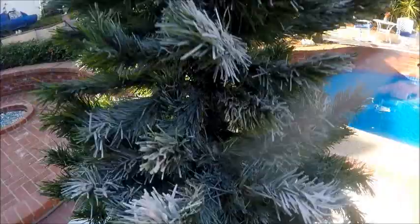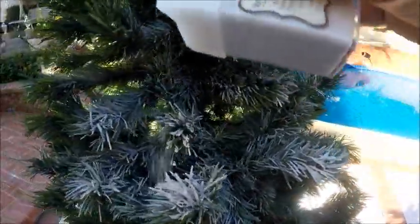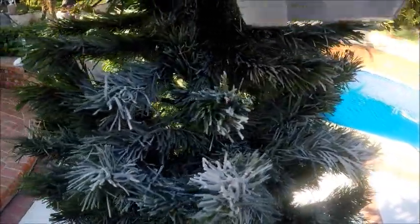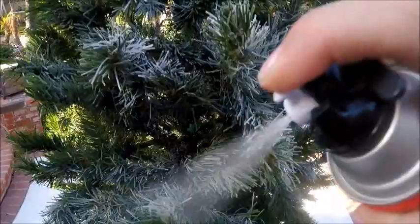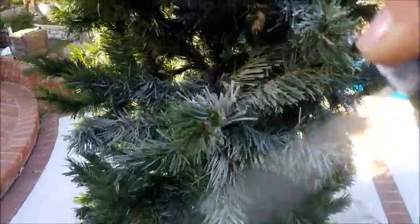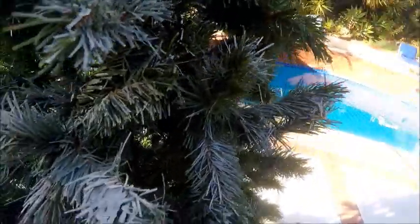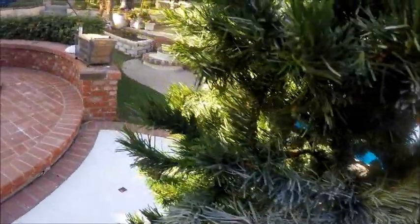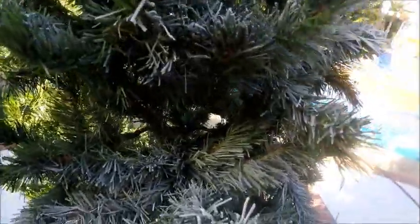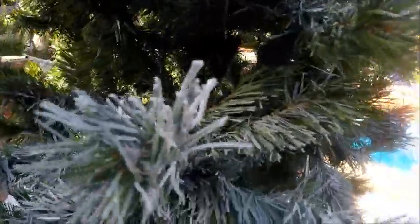I like it really thick. You're going to just do this all the way down the tree, spraying from the top, giving it a little bit of glitter that will hopefully show up in the Christmas lights. Just work all the way down the tree spraying from the top. It's pretty simple and it dries really quickly. Hopefully it stays longer than the regular flocking does.